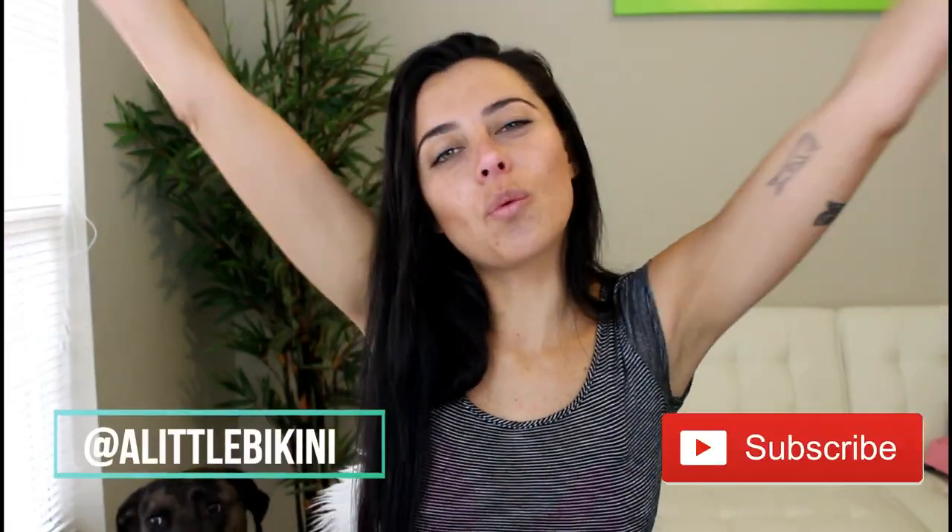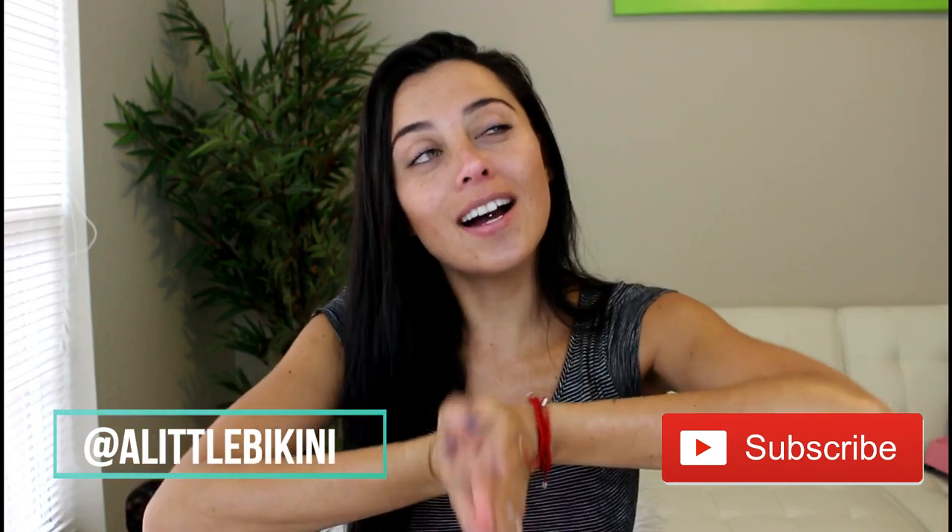Hi guys, welcome back to my channel! I am so happy you're watching today's video because I'm bringing you something completely different. It's very necessary because if you're a busy girl like me — as you can tell I just got out of the shower and my hair is wet — I'm always running around, running late on a mission, and items like today's item help me get through the day.